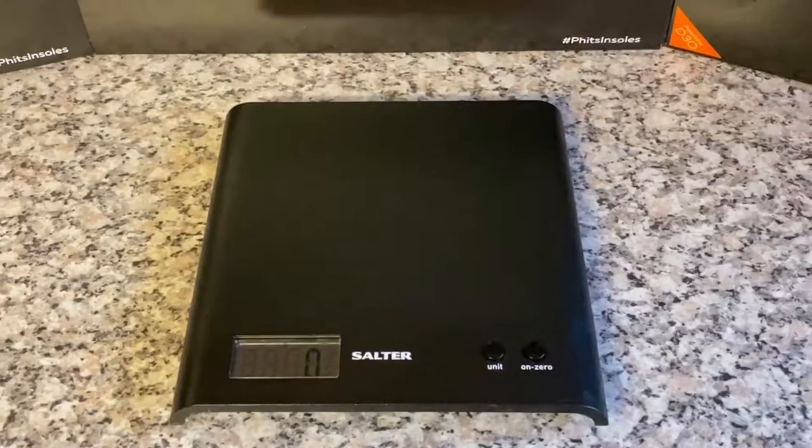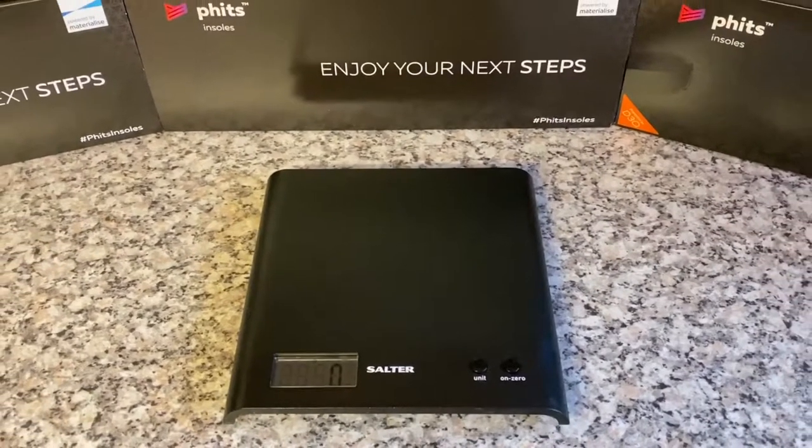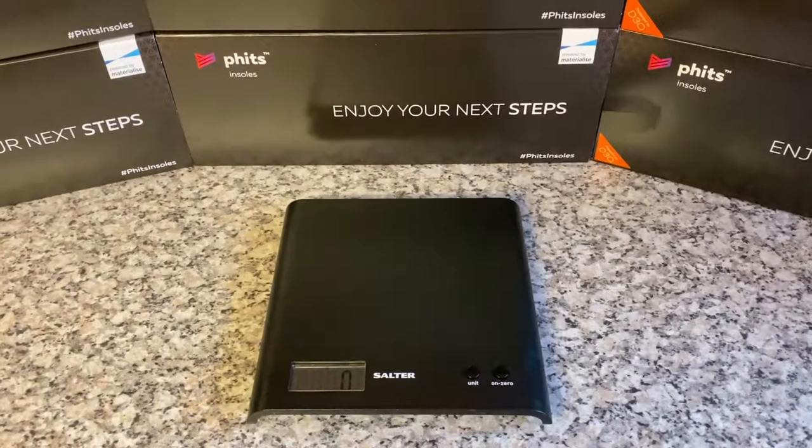People are often amazed by how light our FITS 3D printed insoles are, but how light are they? Let's compare versus a range of household objects.